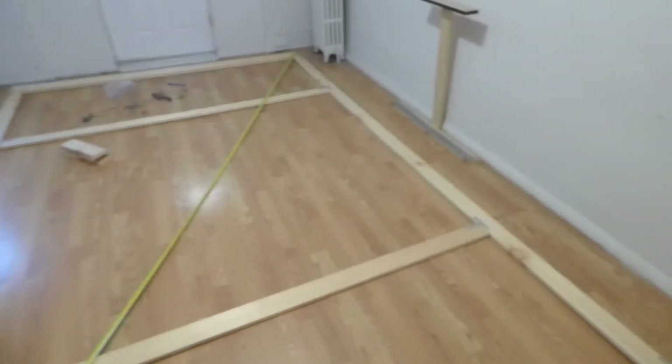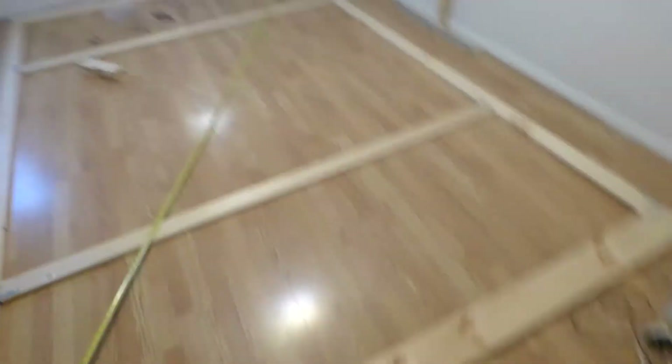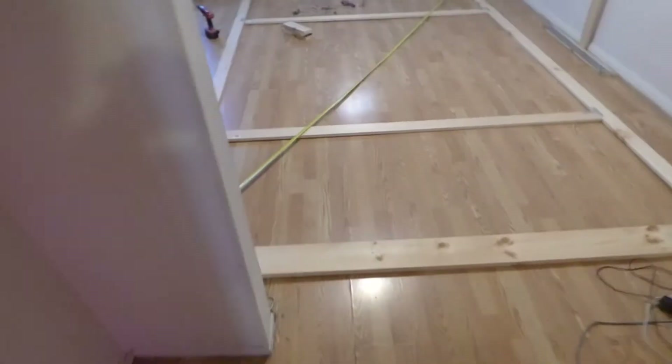Hey guys, how you doing out there? First of all, my name is Kenneth Byrd. I am the creator of Crystal H Technology Projection Screens and Smart Technology Gain.